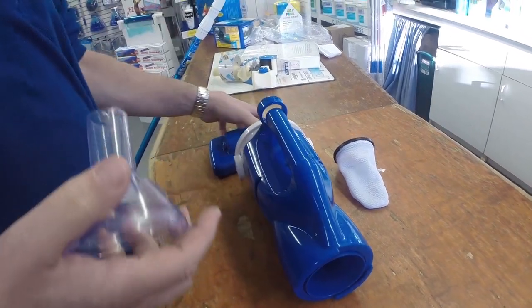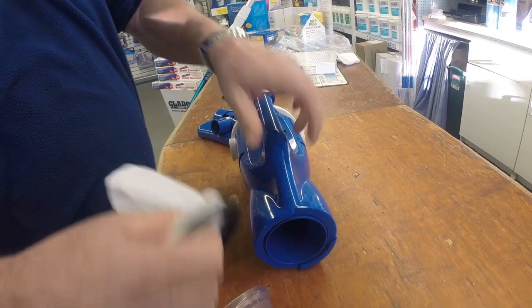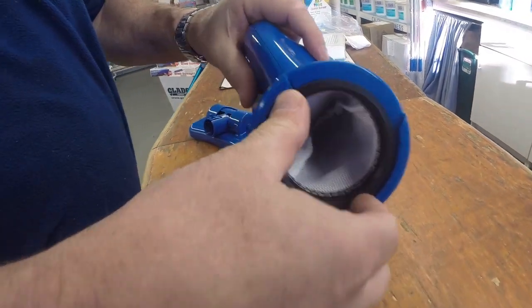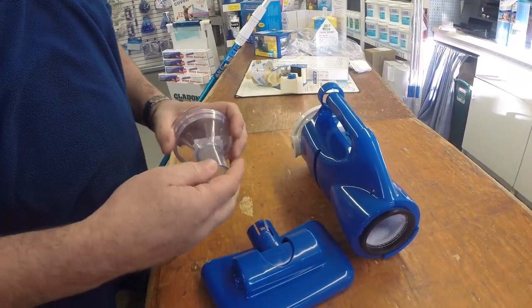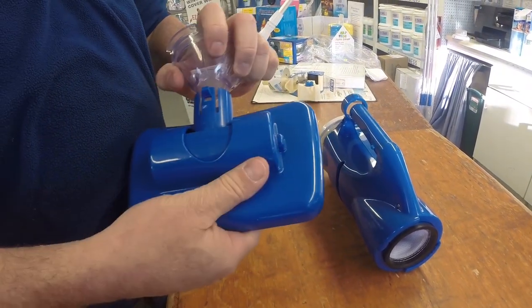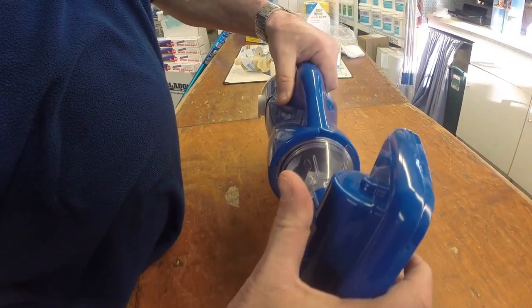Here we have the nose cap, which we'll attach to the vac head. We also have the bag which will pick up our dirt and debris — we just clip it in. We'll attach the nose cap to the vac head and simply twist the cone on to the Catfish.